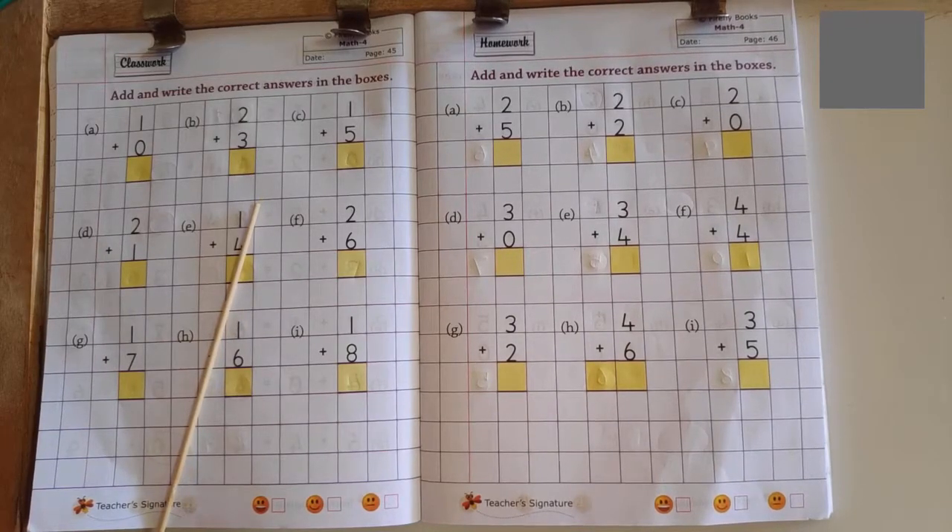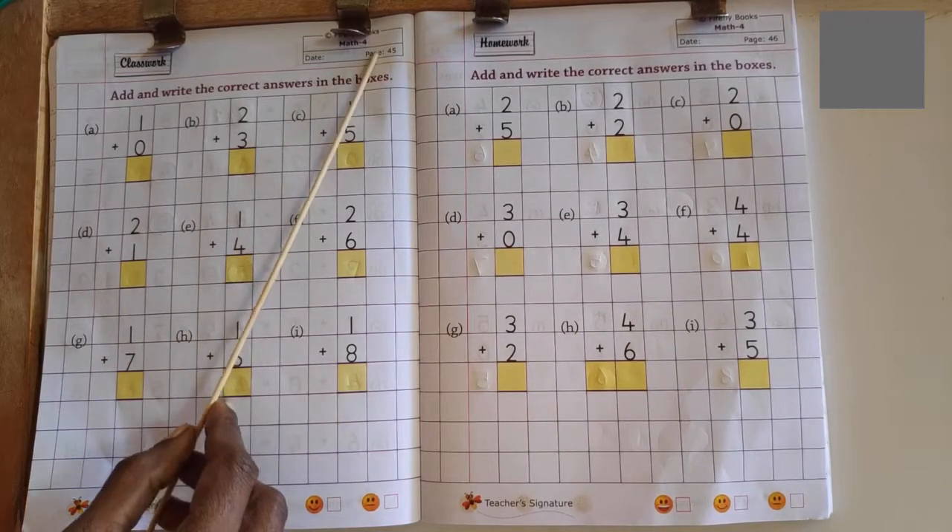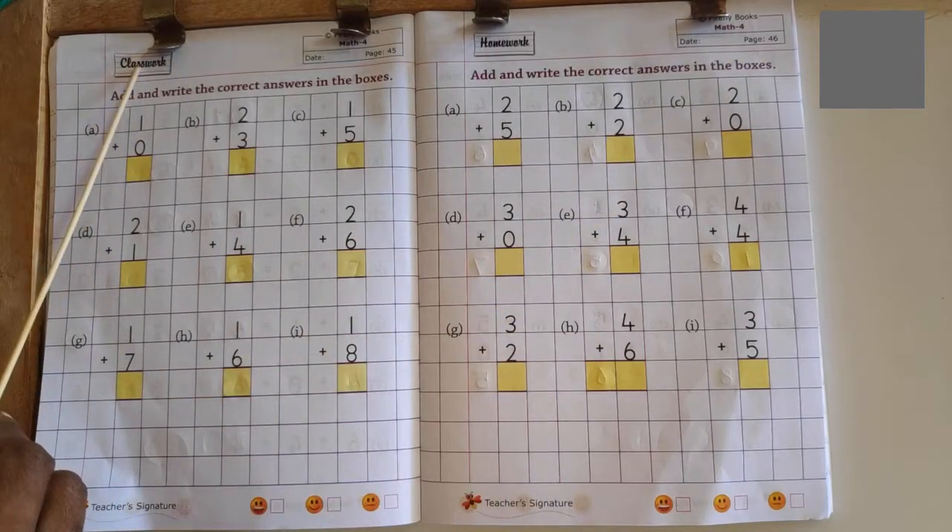Hello Bobards, Senior Kindergarten, Max 4 Notebook, page number 45, 46, classwork page.